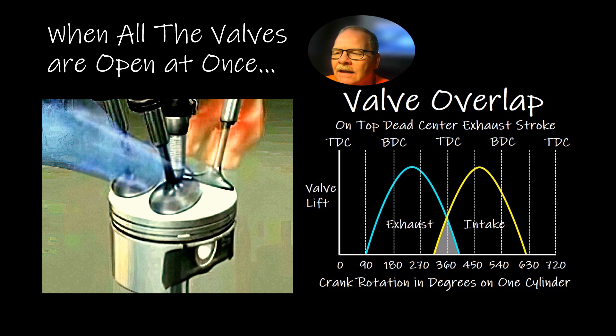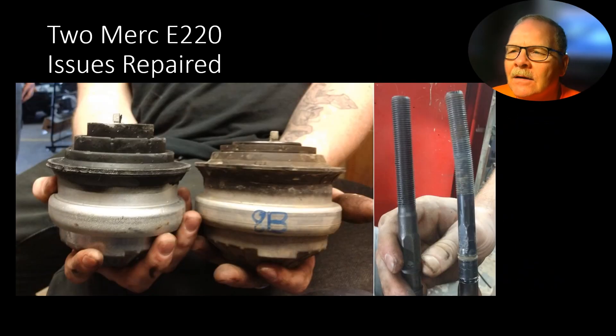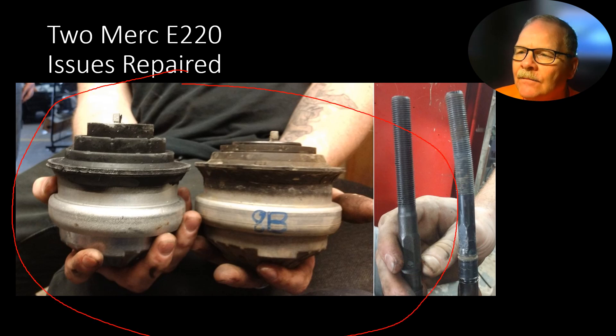When all the valves are open, that's called overlap — the incoming intake charge shoves what's left of the burned exhaust gas out, and when both valves are closed you get your firing event. This was a Mercedes E320 — I had to put in motor mounts and a tie rod. Notice the bent tie rod and collapsed motor mounts. It was a pretty big job — had to pull the exhaust and a bunch of other stuff to get to it. But that car felt a whole lot better afterwards; you couldn't feel the engine in the frame anymore.